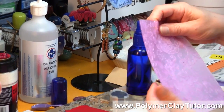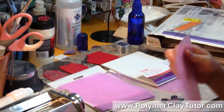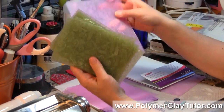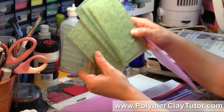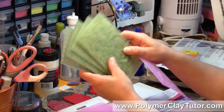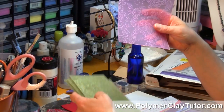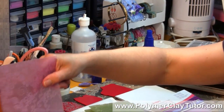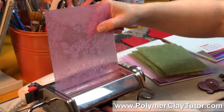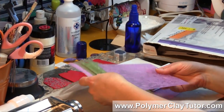Now these are a little bit different than what they used to carry as texture sheets. These are the old texture sheets that Sculpey used to carry. As you can see, the new ones are quite a bit bigger, and they're also designed at the right thickness and width to fit into your pasta machine, which is a neat thing. I'll quickly show you how they work.